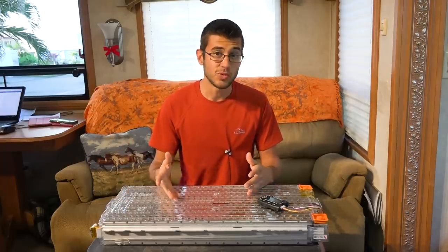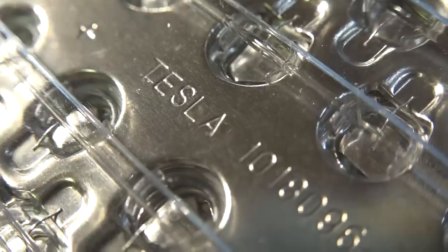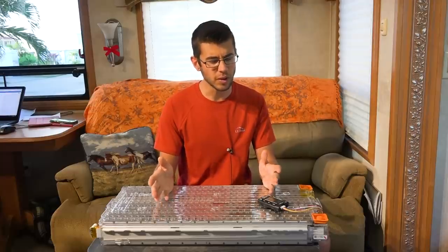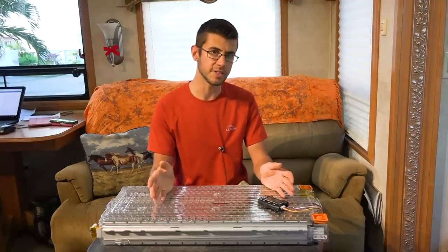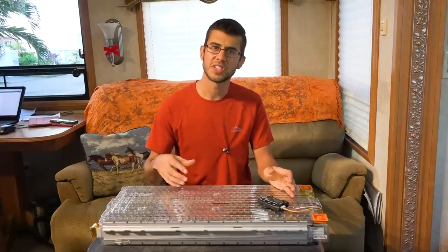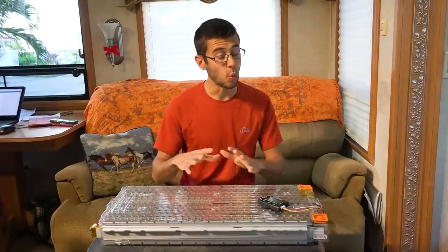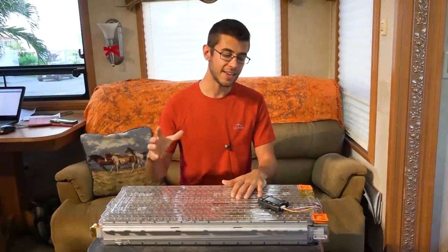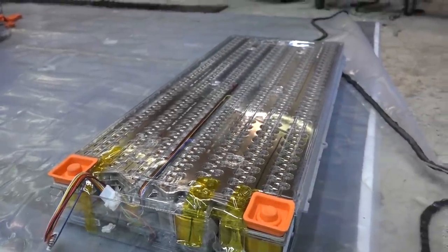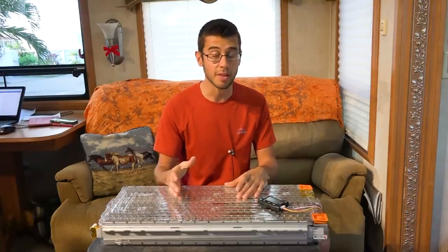This battery was designed to drive a vehicle but we're going to use it in our RV. So why would I want to take a used battery out of a wrecked car for my RV? Well there are actually a lot of reasons. Before we get into those, let's talk a little bit about lithium ion packs versus conventional batteries you'd find in an RV. First of all, lithium ion batteries have a very high watt density, meaning per the weight of the battery they are incredibly powerful. The Tesla batteries are some of the highest watt density batteries you can find on the market right now.